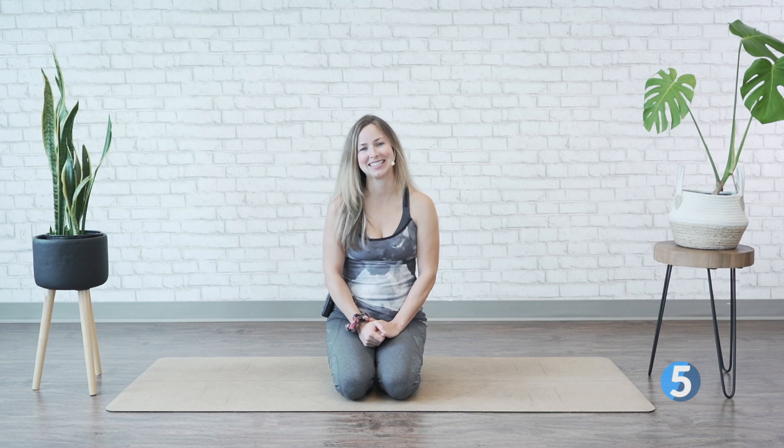This course is designed to offer you some relief from that tension that we hold in our upper trapezius, cervical spine area, and will allow you a little bit more mobility and de-stressing.